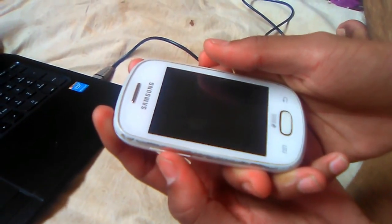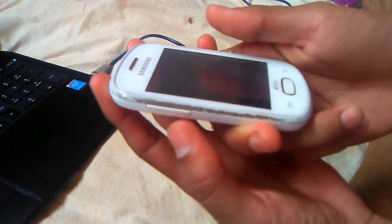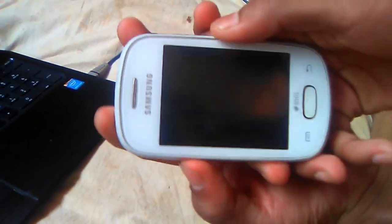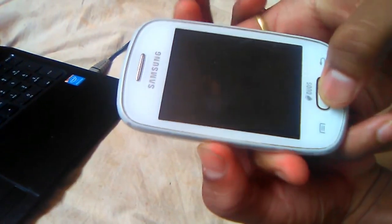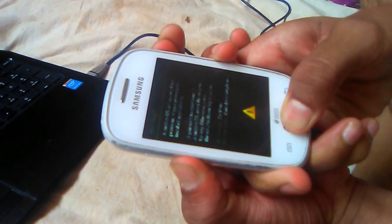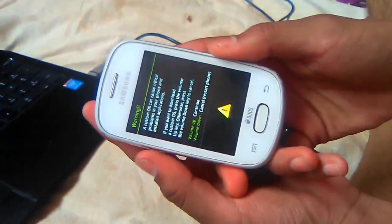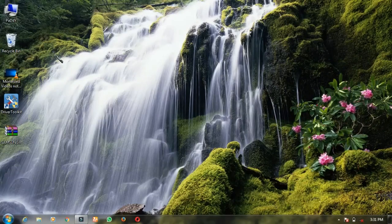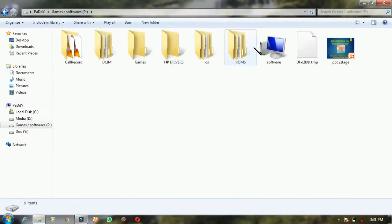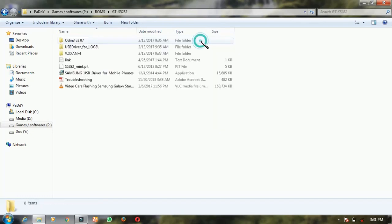Hey guys, this is Shana. Today we'll tell you how to flash the Samsung Galaxy Star. First you have to press the down key, the lock key, and the home key at once. It will show like this. Okay, just put it back. After that, putting the phone back — we are doing the GTS-PY2828. Okay, first you have to install the USB driver.